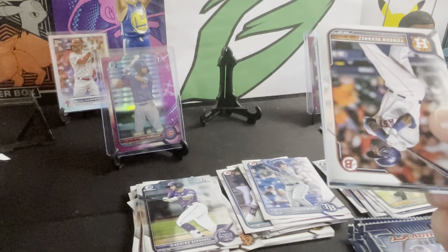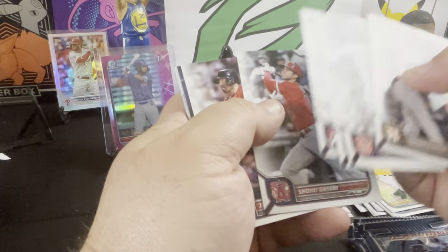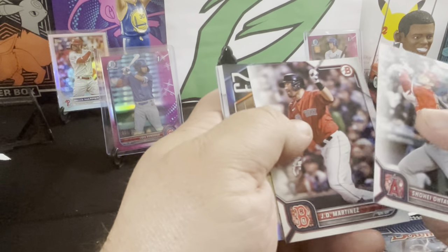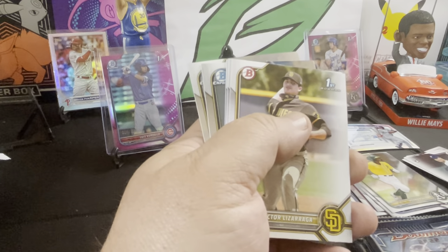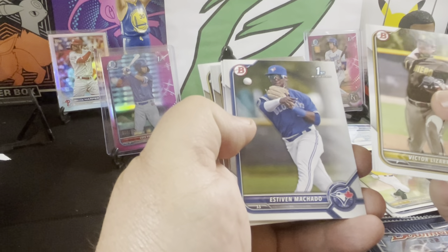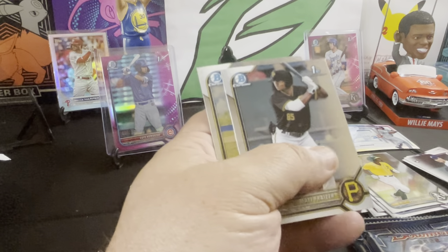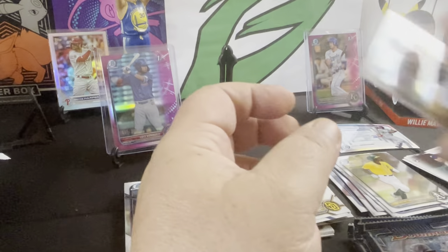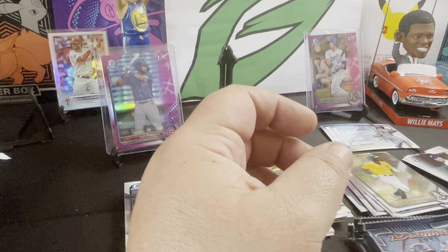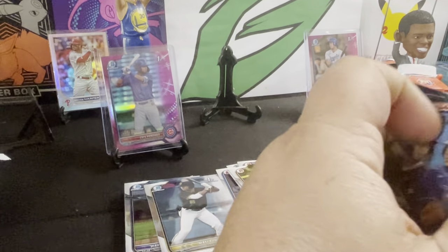I advise buying up some Bowman — maybe not right away, maybe wait a little bit and let it come out — but I'd buy some up once it's all out on the market, retail and hobby. Marcelo Meyer Top 100. Because the prices of the blasters will go down once all the products reach market and are available. Victor Machado, Frelick, Fraser first, and a Polanco. Yeah, once all the products are out you're gonna have a drop in blaster prices on the secondary market, so I would wait.